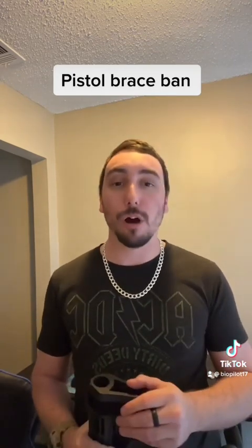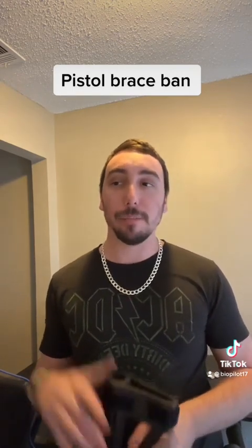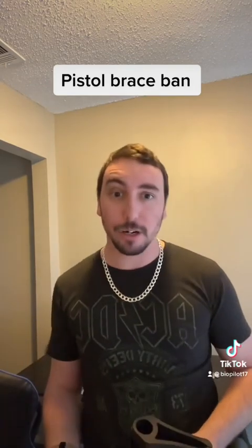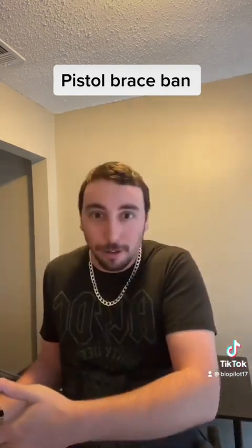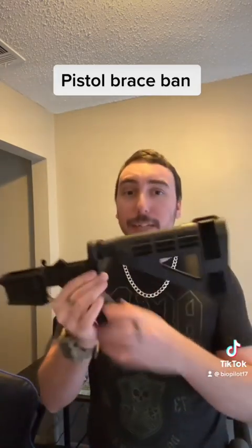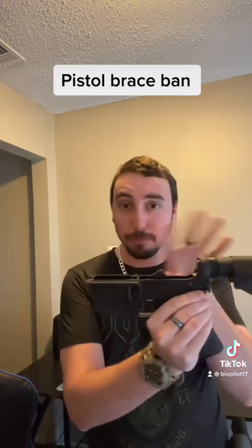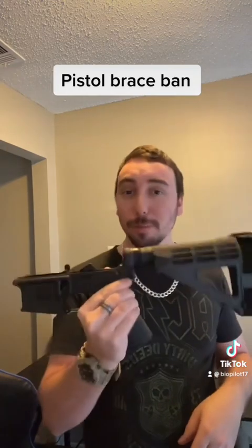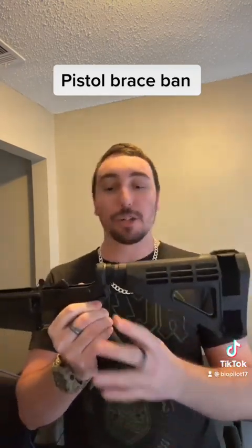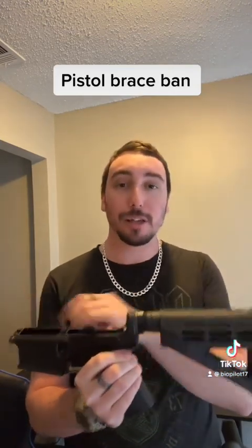I just wanted to go over a concerning portion of the pistol brace ban. Aside from the fact that it exists — because that's very concerning in and of itself — but the other more concerning pieces: number one is that even if you took the brace off, if this was a complete pistol and I took the brace off, it could still be considered an SBR simply because of any additional things that I had on the back. So if the buffer tube is required for the operation of the gun, that wouldn't count.